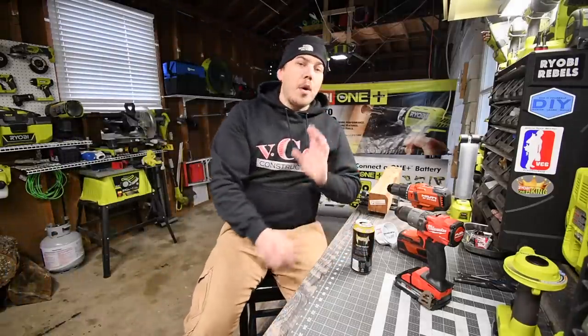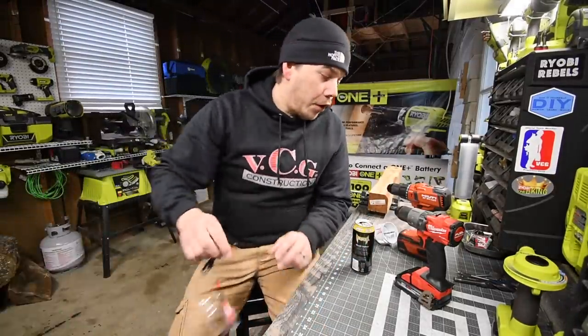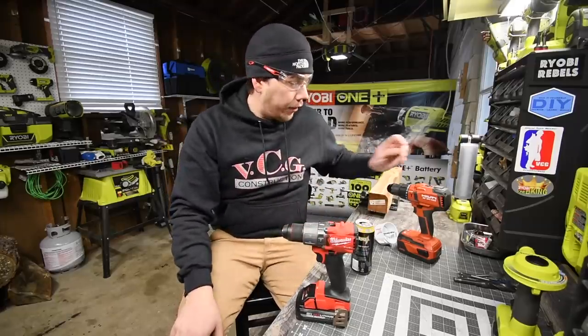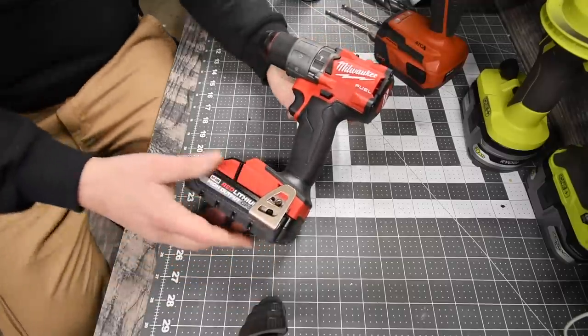All righty, so today what we are going to do is we are going to have a versus video between the Milwaukee Fuel brushless hammer drill versus the Hilti brand new brushless hammer drill.